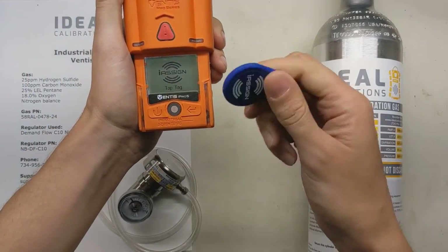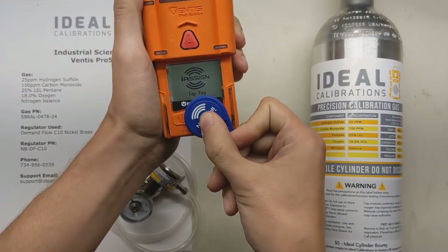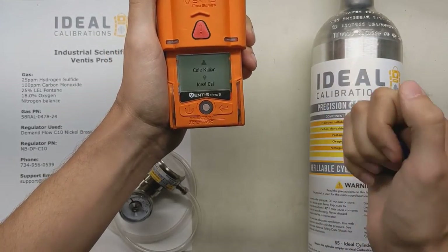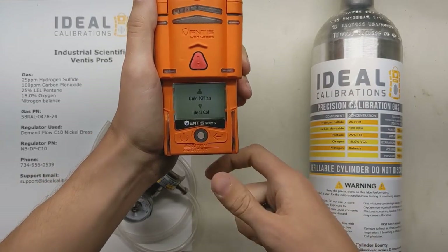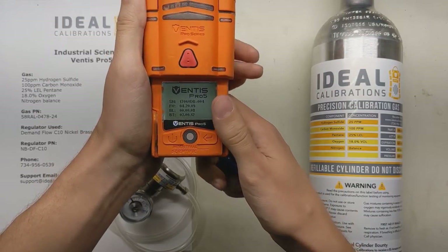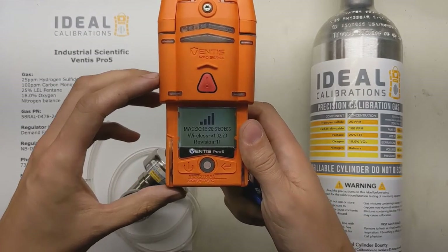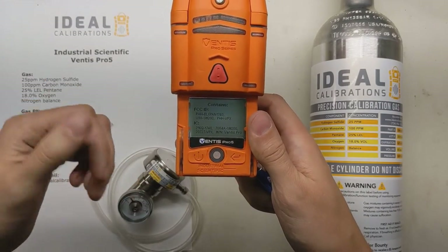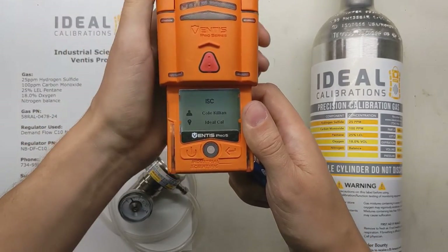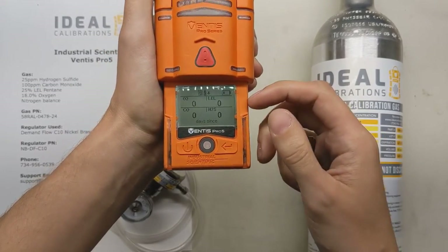It's going to ask us for an iAssign tag. This is a tag that lets the monitor know who I am, so you can give these to your workers. This one is Cole Killian from Ideal Calibrations. This tells the monitor who's using the gas detector, so if something happens and there's an alert, it can wirelessly broadcast to the other units on the same frequency in the area. It can tell the other people in the group that Cole is down or seeing an alarm, and it'll also save it in the data log so you can retrieve that information quickly.